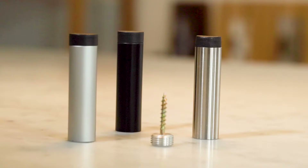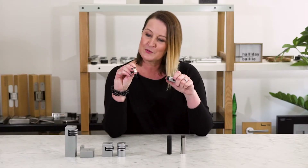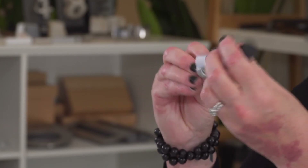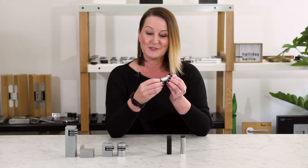You can put this onto a skirting board — you have to go into something quite solid. The little screw fixing here literally just screws into the wall stop and you're done.